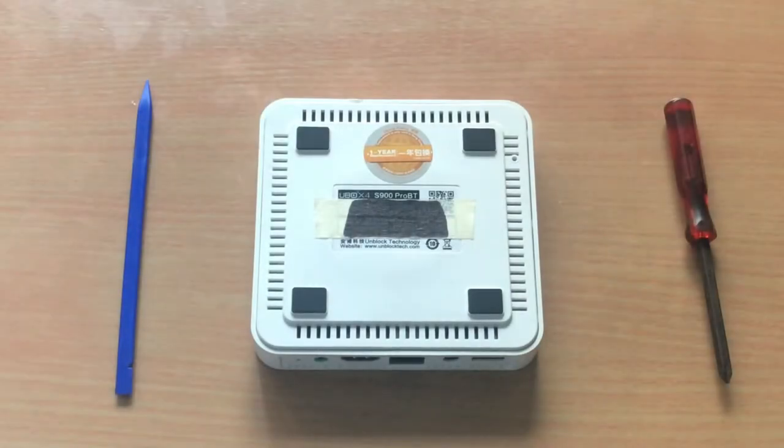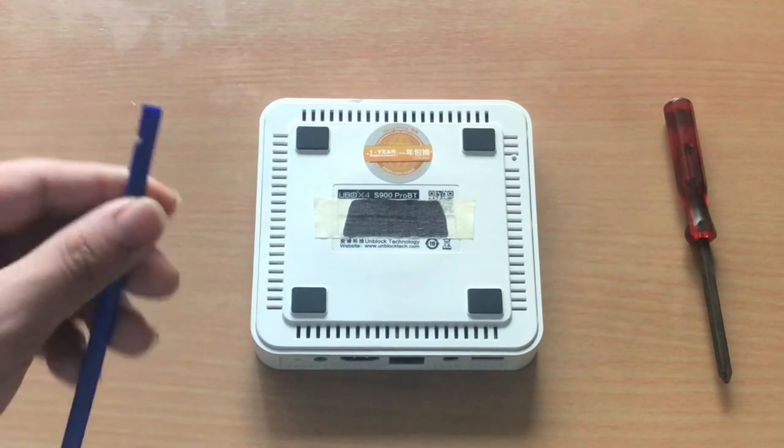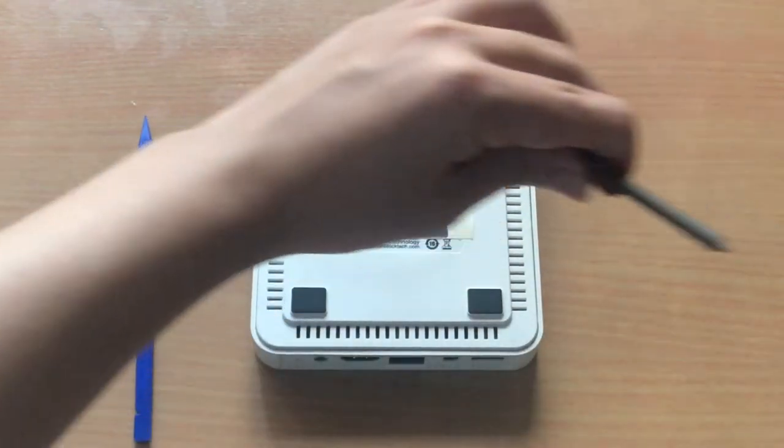Hello everyone, welcome to another video. Today I am going to disassemble a U-Box 4, model number S-900-PRO-BT. First, the tools we need are a spudger and a phillips screwdriver.